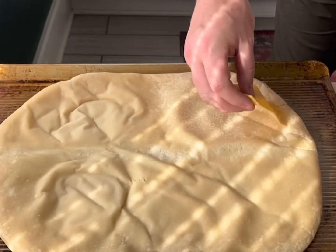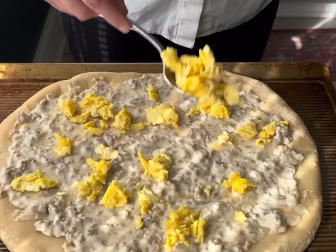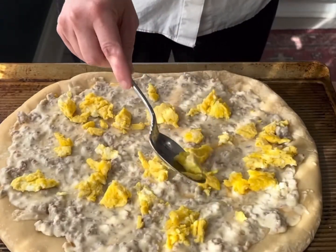I want to start by saying use a good quality American cheese here. Pre-bake your crust a little bit and add American cheese, a layer of sausage gravy, and then three scrambled eggs.